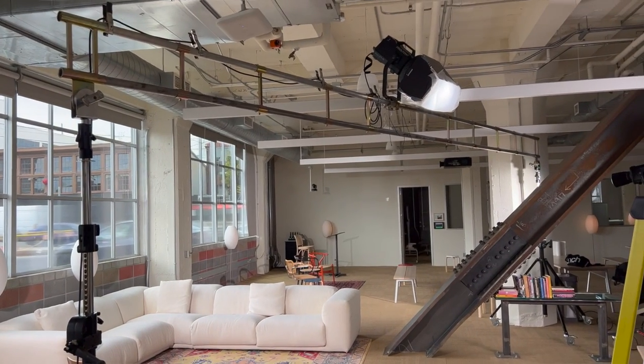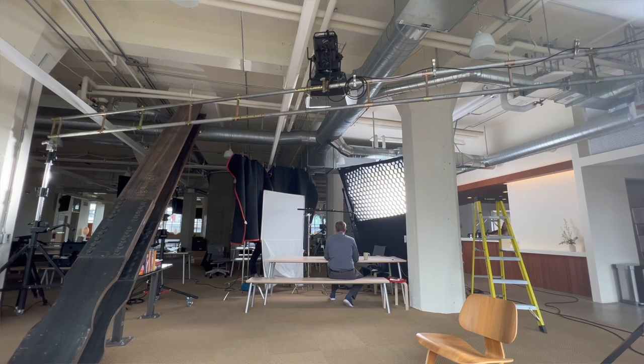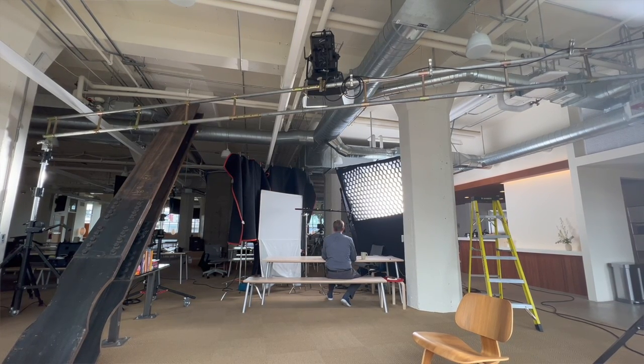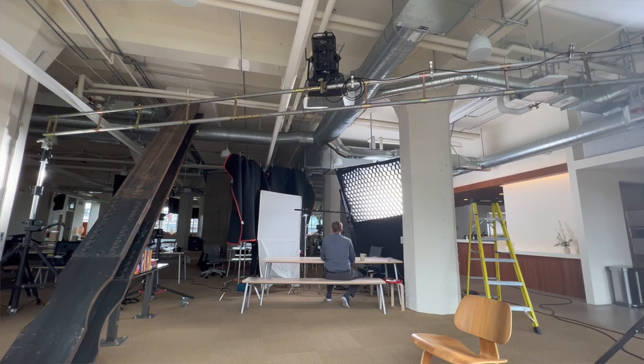Then we have a backlight, and that is a ProLite Orion 675 in a Fresnel with barn doors, and then there's some softener on there like a 216. That is on a 22-foot ladder truss that is goalposts between two Matthew mini cranks.